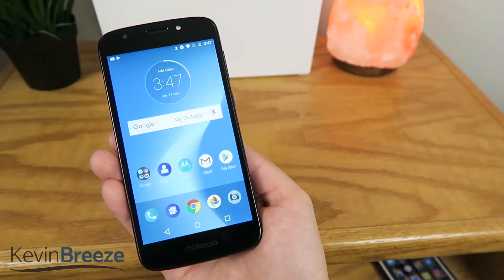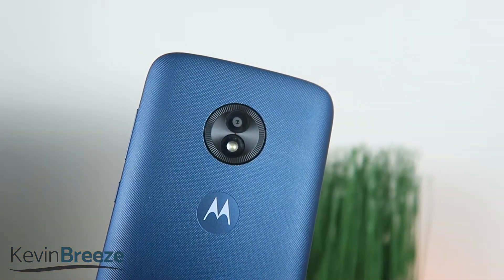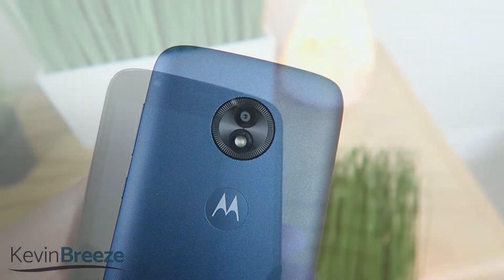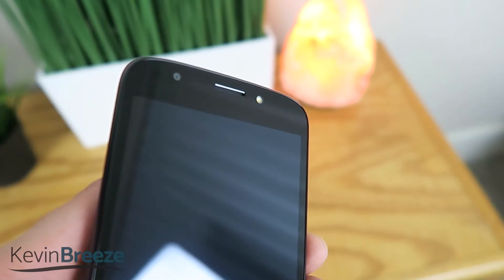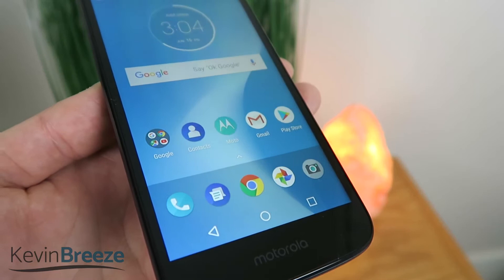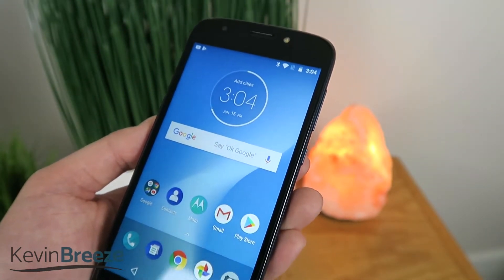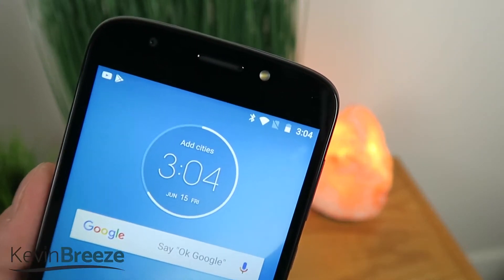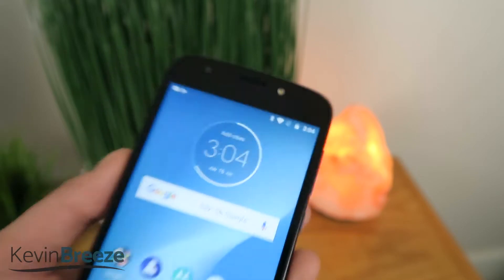In addition, the device features a 5.2 inch 720p display, an 8 megapixel camera on the rear, a 5 megapixel camera on the front, and there's an LED flash on both the front and back cameras. There's an FM radio inside, and there's a 2800 mAh battery that is removable. The front facing flash and removable battery are two features that are fairly unique to this device — I don't see that too often on many other budget phones.